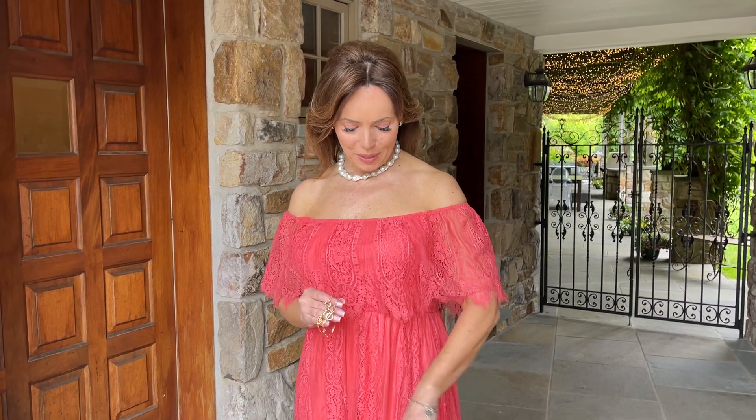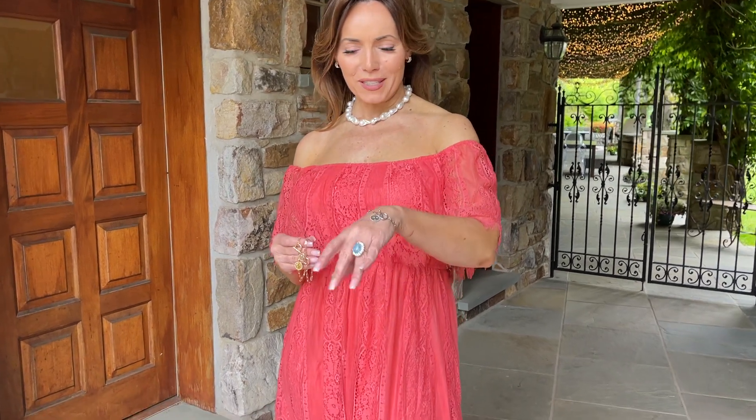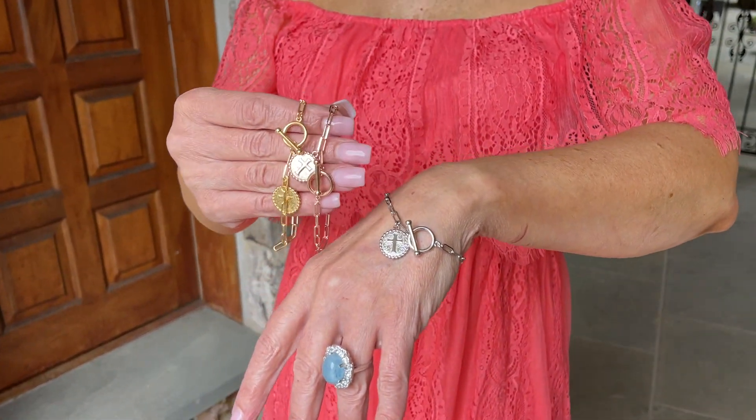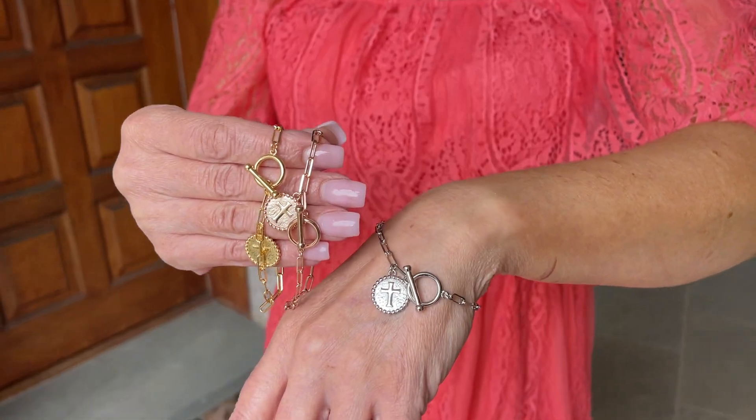Charm bracelets are so popular and so pretty and so easy to wear. One of the big looks right now is layering — you layer your necklaces, you layer your bracelets. How perfect is this? This is a beautiful bracelet done in your choice of three colors, made for you in Italy.